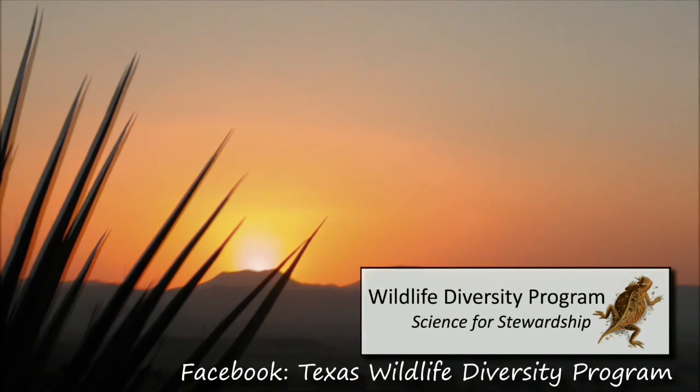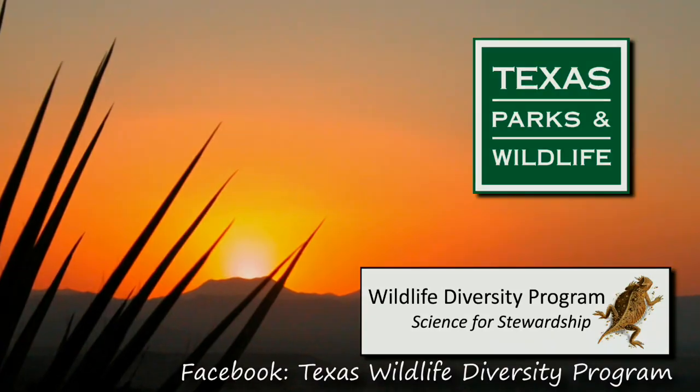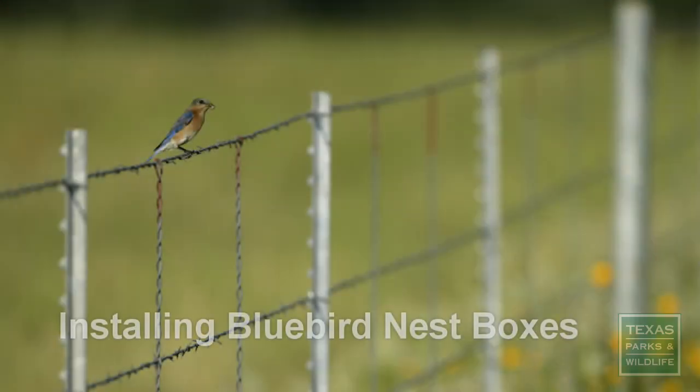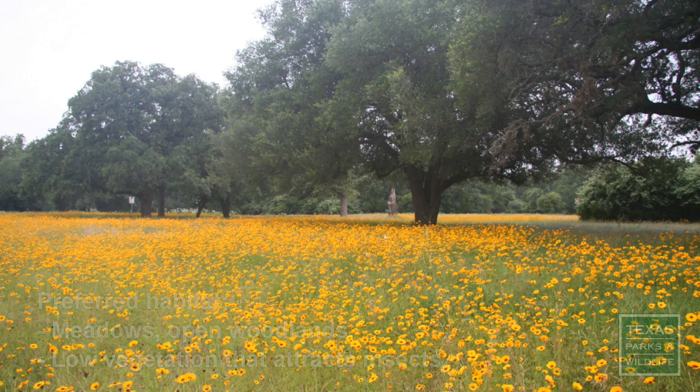This video is proudly brought to you by the Wildlife Diversity Program at the Texas Parks and Wildlife Department. Once widespread across the eastern and central U.S., bluebirds now need our help. Bluebirds prefer open meadows with short vegetation that attracts insects, which is their primary food source.